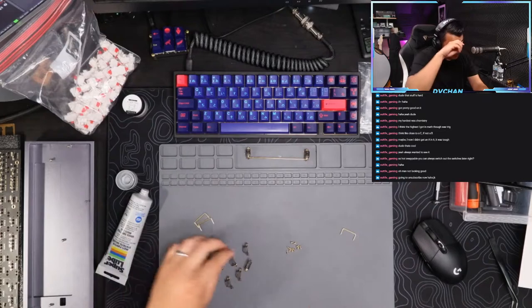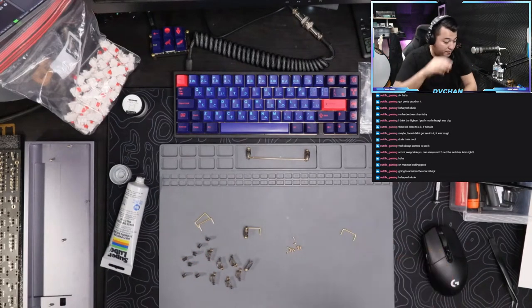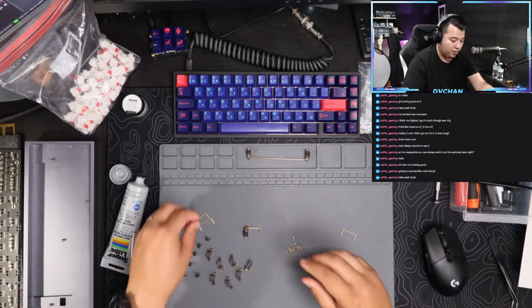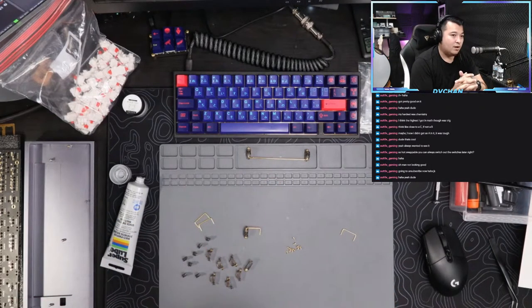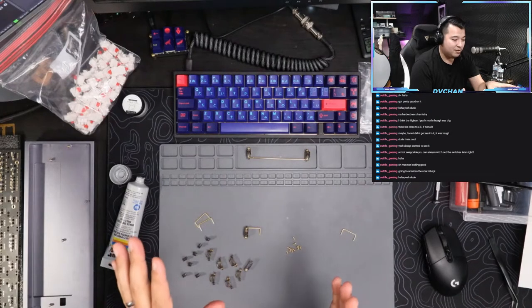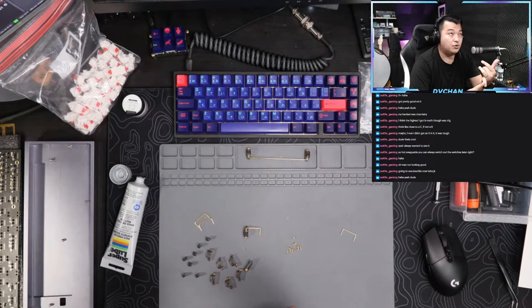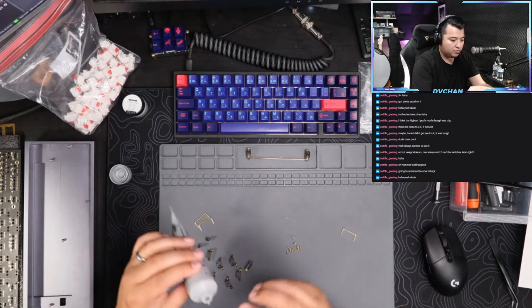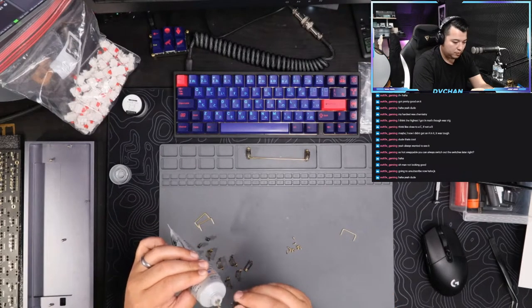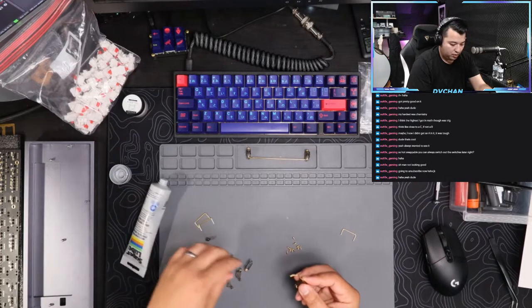We're just gonna do the rest of those real quick so I don't take up too much time. Especially with hot swap you can literally take it apart and redo these if you want. If it wasn't hot swap and it was a solder board I would definitely put 205g0 in here and I would definitely take more time on these. But because this is hot swap and just a simple Tofu build we're gonna keep it simple.